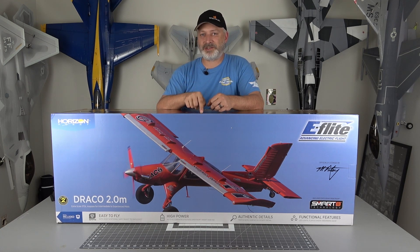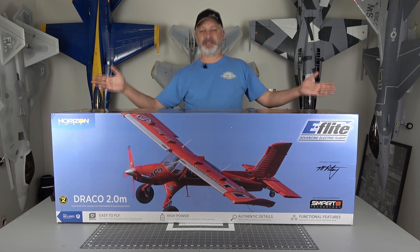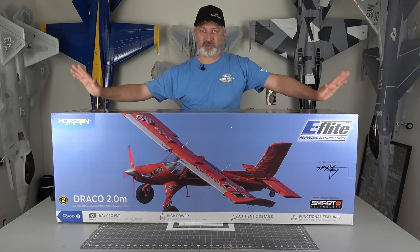Also as always, be sure to check the links in the description — we're going to have affiliate links for all the products that you see us using here today. Now let's go ahead and get started building the eFlight Draco.